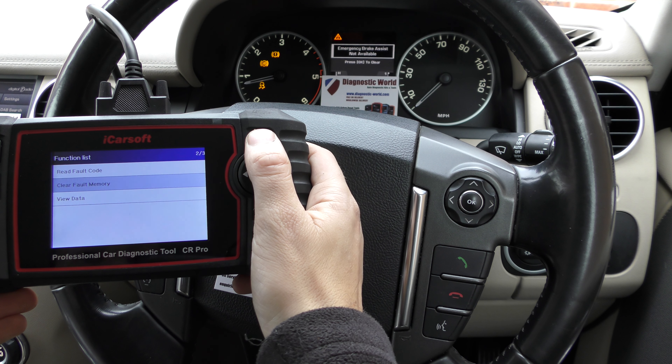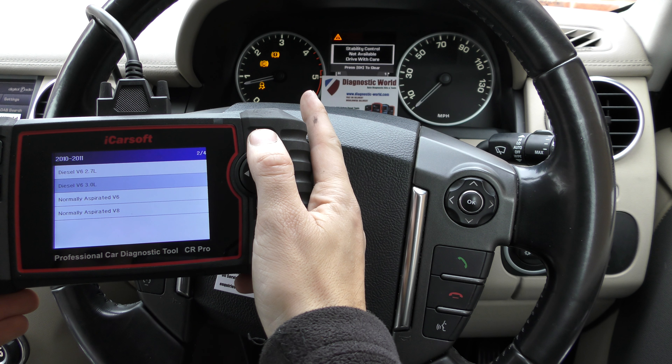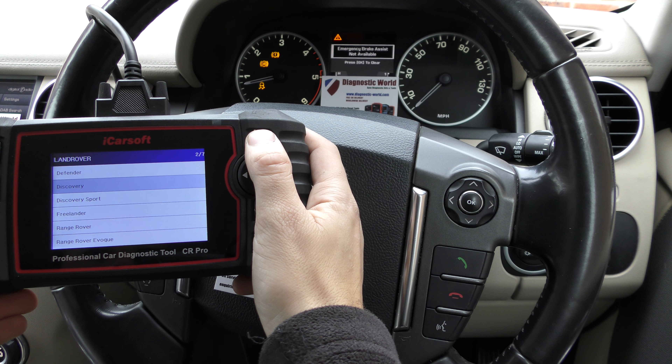Click OK to the final message — it's telling us erasing operation done, so it's cleared all of the fault codes from the system. You'll see though that the warning lights are still on the dashboard.